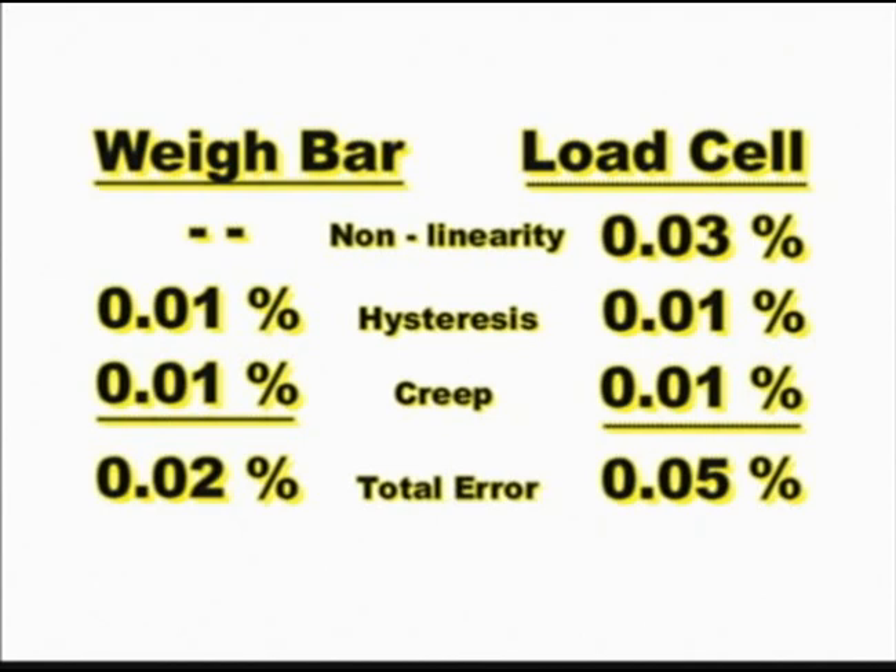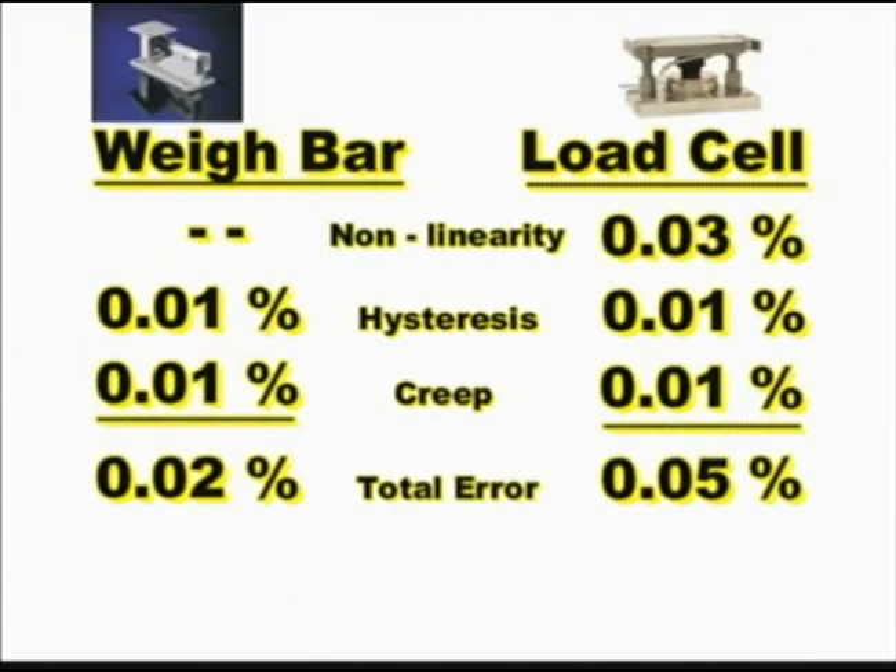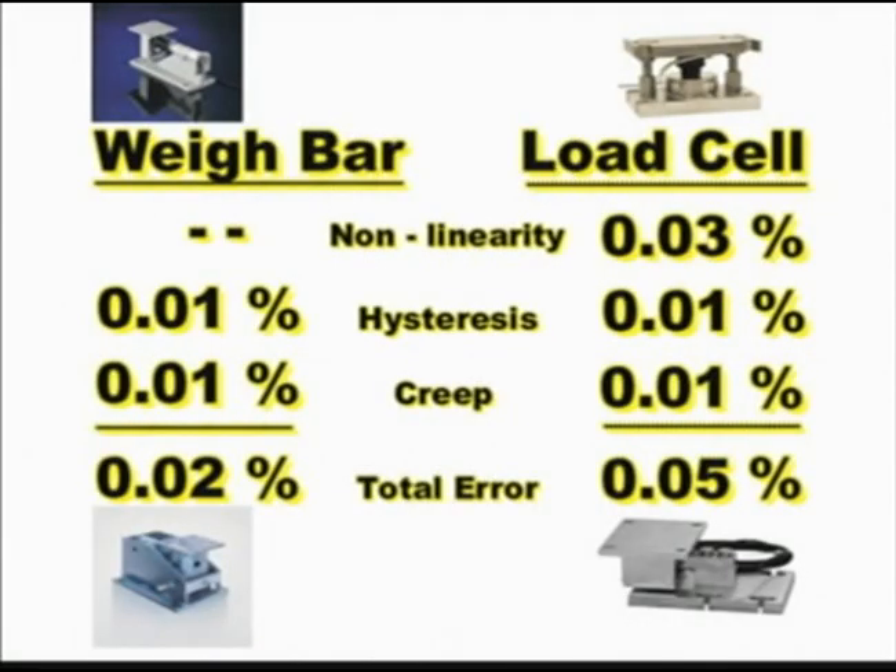You may wonder why this is important. The bible of the weighing industry, Handbook 44, calls for an installation tolerance of 0.05 percent. This means that at the time of installation the scale must be accurate to plus or minus 0.05 percent to be approved for use. On top of that, a 0.05 percent maintenance tolerance is taken into consideration after the scale has been functioning for some time.